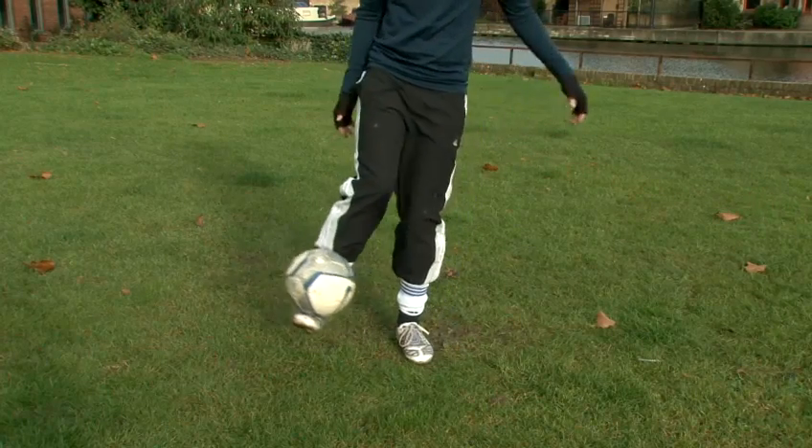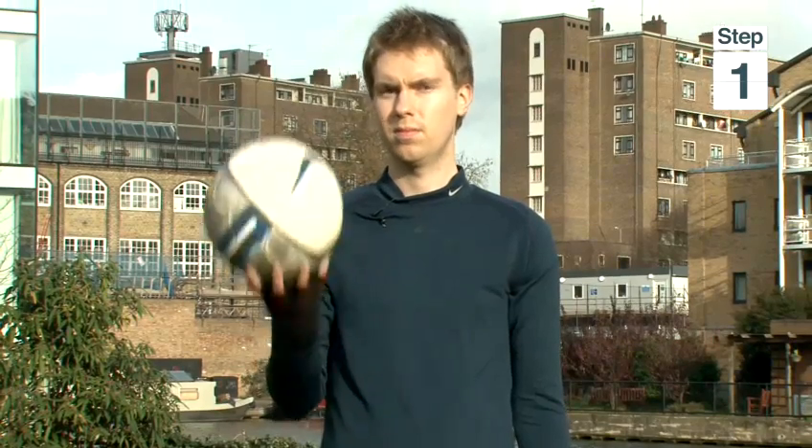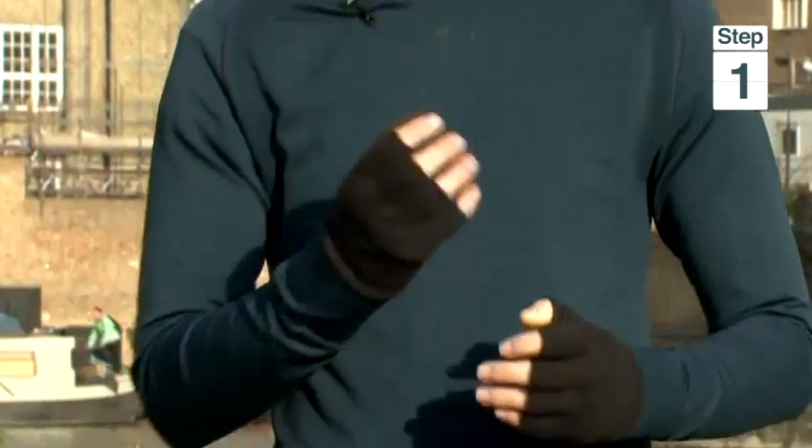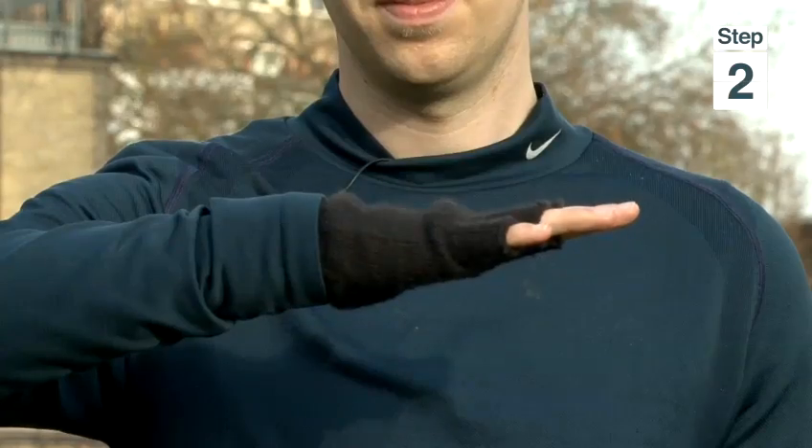But we need to understand the principles of catching a ball before we actually do it. Step 1: Catching a ball with your hand is not a problem because of the shape that you're able to do with the palm of your hand. Step 2: Our foot isn't capable of making that exact shape. The closest thing to compare is the back of your hand.